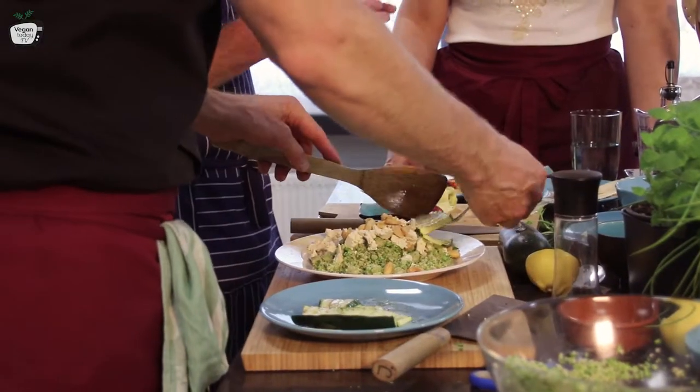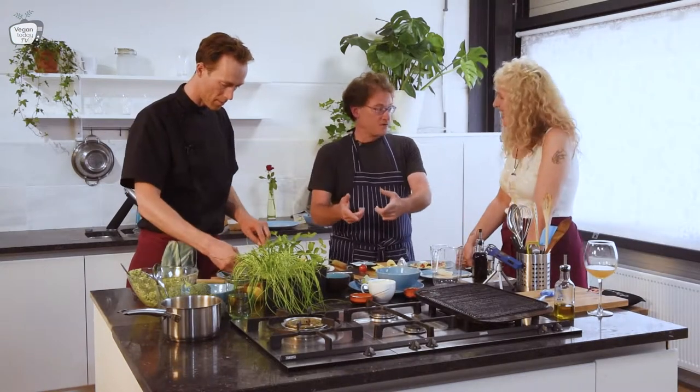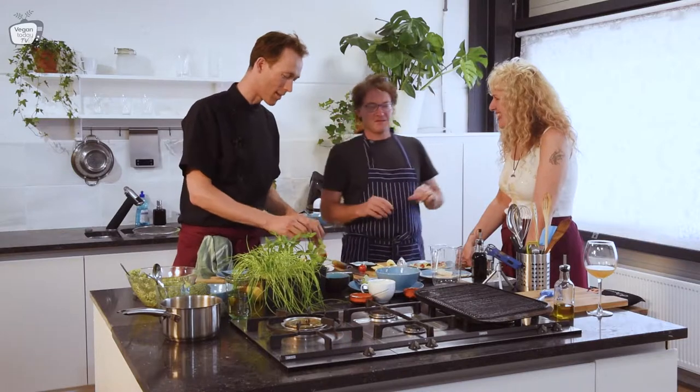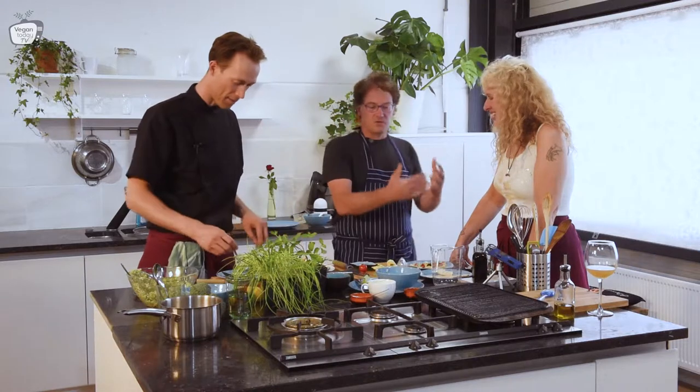And then of course sell it there. People are going to see the freshness and want it even more on the spot — even more so than a sign that says 'fresh hummus.' They believe you, but they will see it. It will be like: soaking, cooking — of course it will all be prepped, but it will be fresh.